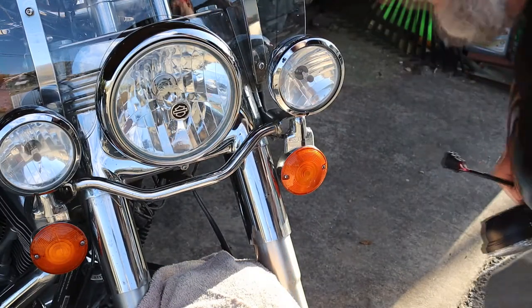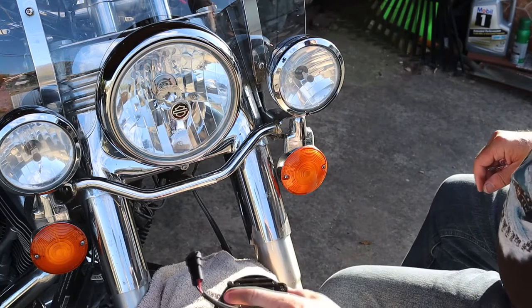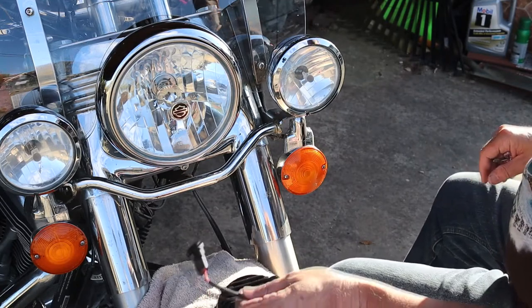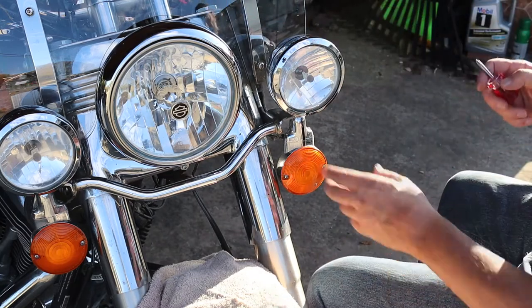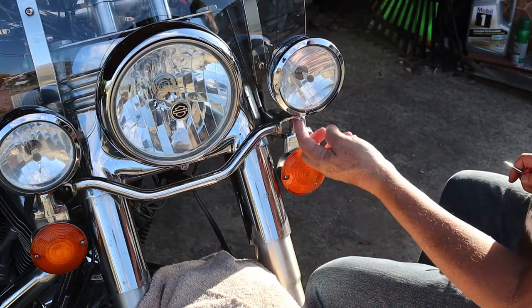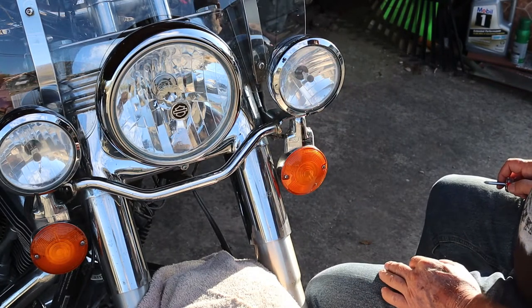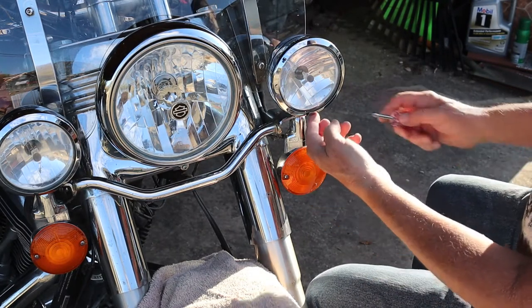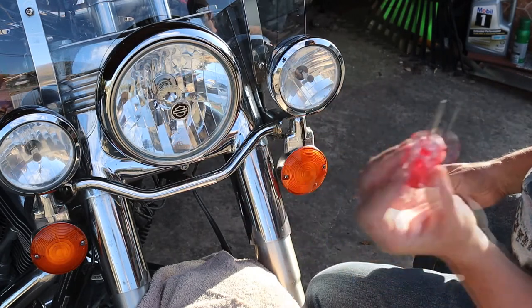You're actually going to see this in real time — I'm going to include the entire segment in the video so you can see for yourself how long this takes. Each one of these three headlight rims has a Phillips head screw holding it in place. If you're lucky the head is on the outside; on mine it's on the inside — that's why the stubby screwdriver.